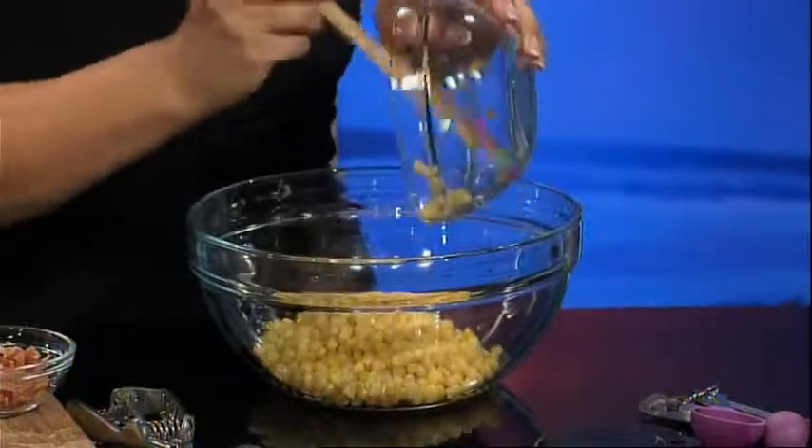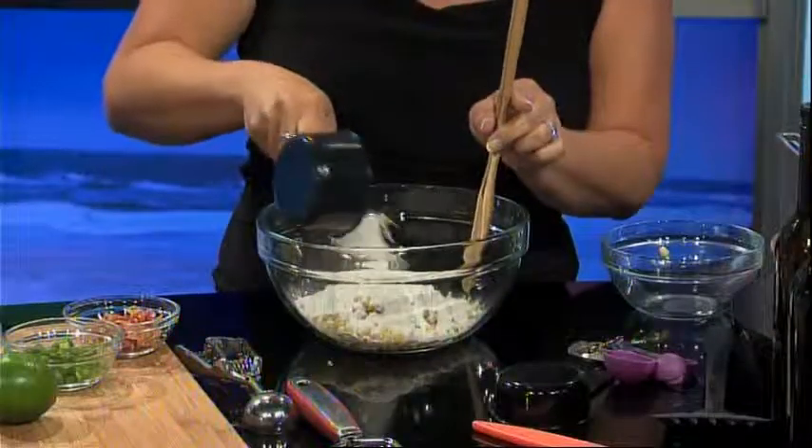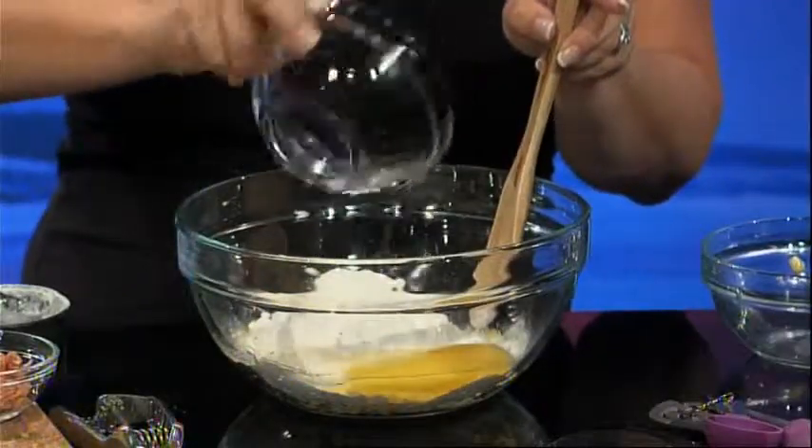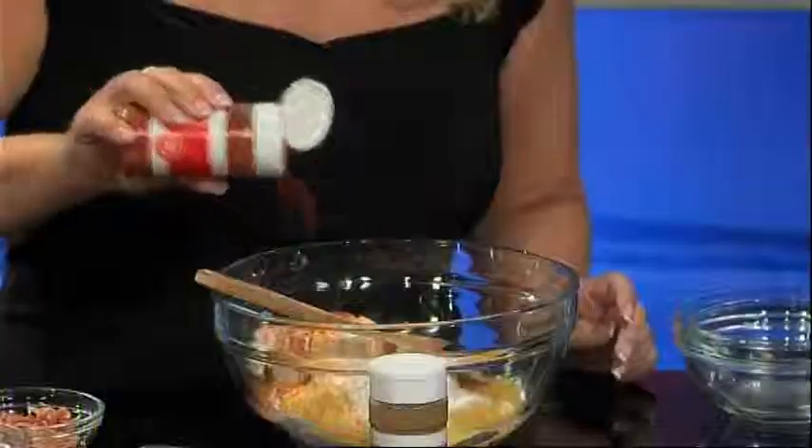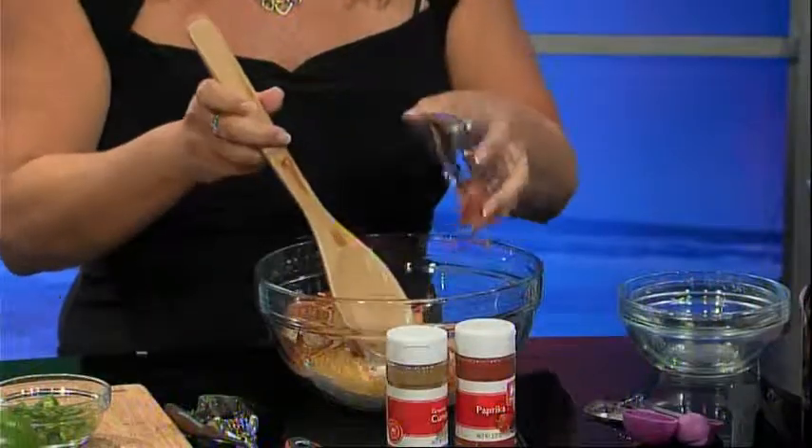In a large mixing bowl, add the can of My Essentials corn, drained, half a cup of all-purpose flour, one egg, and a half a cup each of My Essentials shredded cheddar cheese and cream cheese. Next, add the Food Lion ground cumin, paprika, and two pieces of the cooked bacon, crumbled.